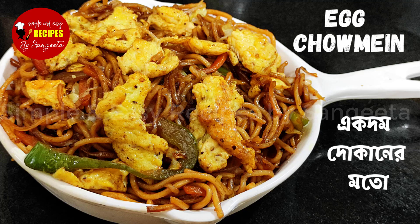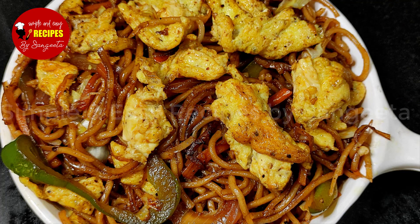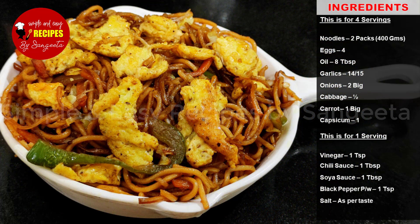Today's recipe is a street style recipe for chowmin and egg noodles. If you like this recipe, you will have a list of ingredients.